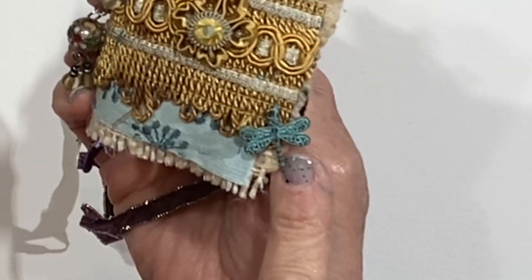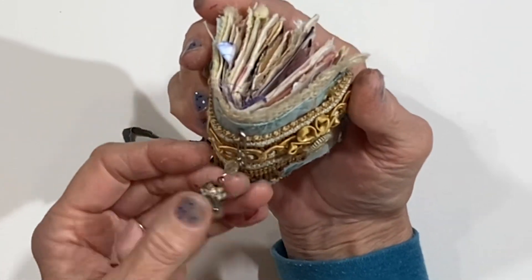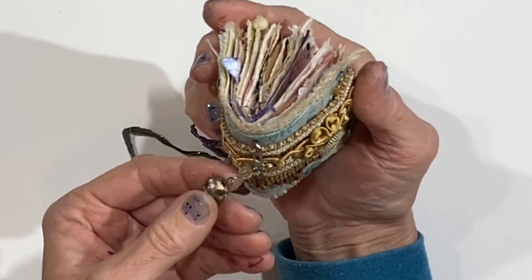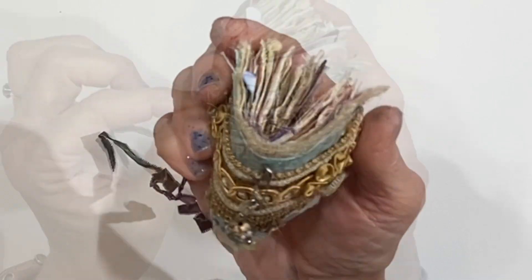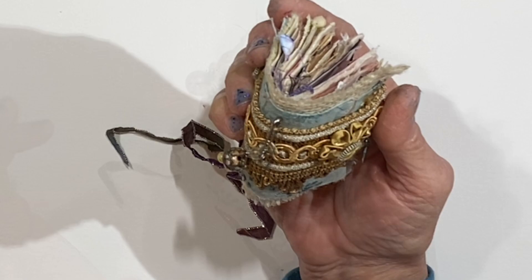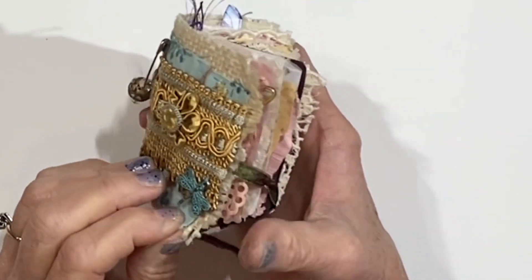You can see the dragonfly charm there, and then this is a pretty bead charm that I think I bought at the Scrap Exchange. Honestly, I've had it for a while and I don't exactly remember where it came from. That's just on with a little safety pin. I might switch this out for a rusty safety pin. But for right now, let's go ahead and get into the journal.